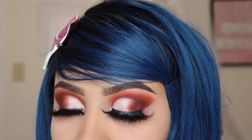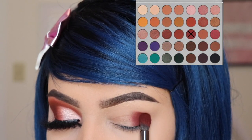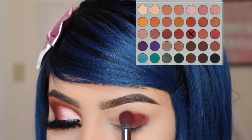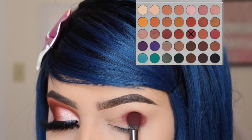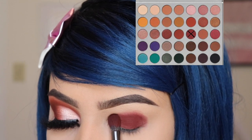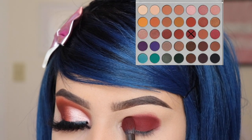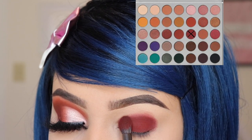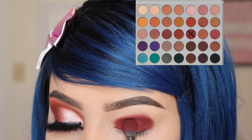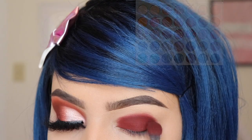The first shadow I'm going in with is called Jacks, and this is a dark burgundy shade. I'm using the E22 brush by Morphe and I'm just gonna be patting this down onto my lid. Make sure you pack on a very good amount. Also, it's important that if you're trying to recreate this look you have a lot of time — like an hour or two. Do not rush this. As you can see I'm taking my time patting this down onto my lid. Do not go above that because if you put this color onto your crease it's gonna start to look darker on your crease and lighter on your lid.